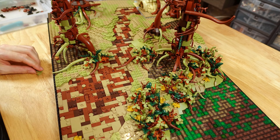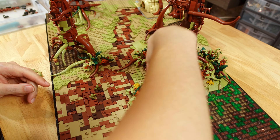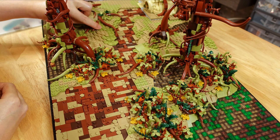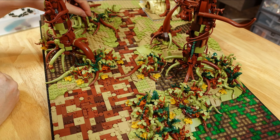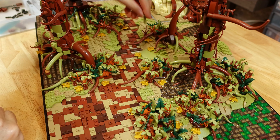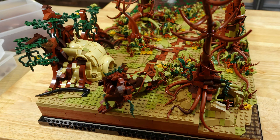Afterwards, I started working on the smaller plant details, sticking to the rooty, viney look with darker-toned plant pieces for that gloomy look that we see on Dagobah. I planted down plenty of these patches of plants since foliage on Dagobah is really dense.